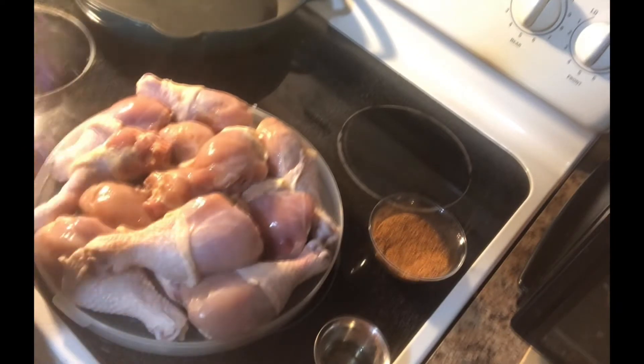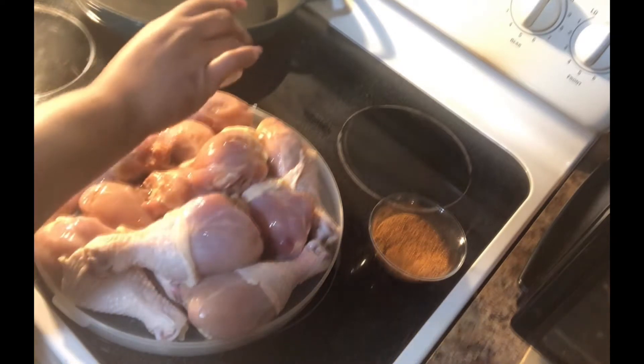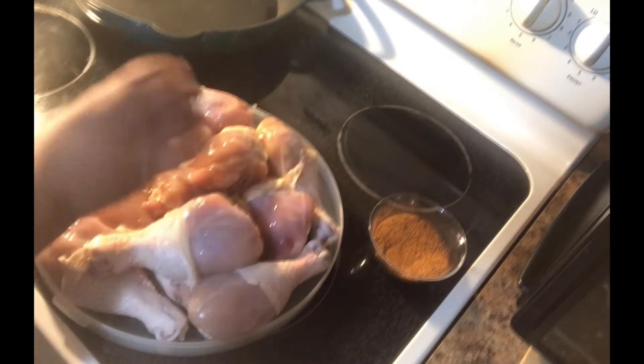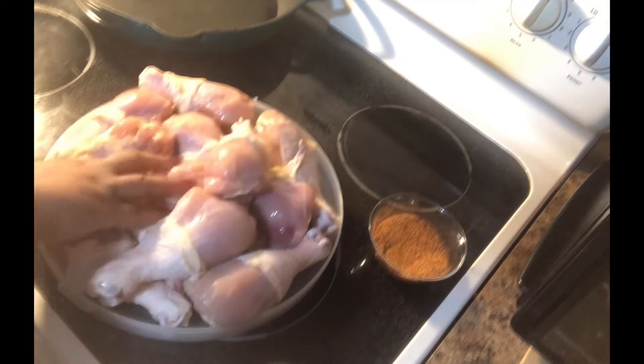What I have here are my drumsticks — I already washed them and patted them dry. I'm going to take a little oil and just place it over the chicken and get it rubbed in all over each piece.